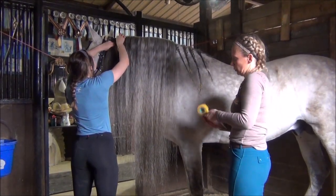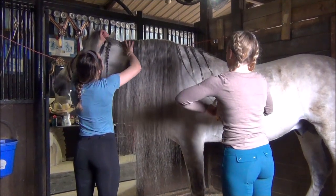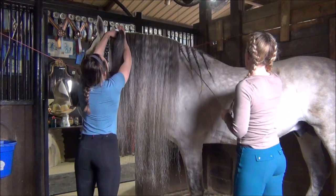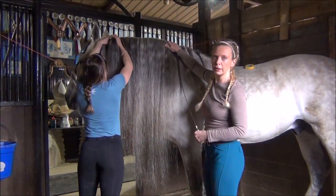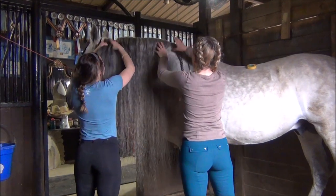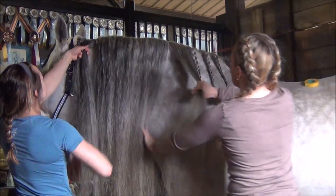Another thing that I like to do with the conditioner is sometimes I leave the protein conditioner in the mane at the top as a leave-in conditioner, which then also helps to protect the roots of the mane so that they don't break.